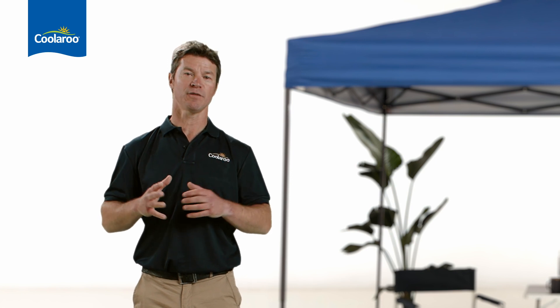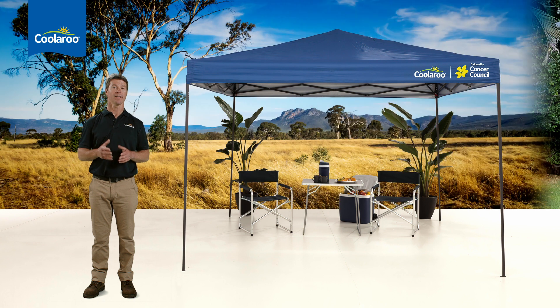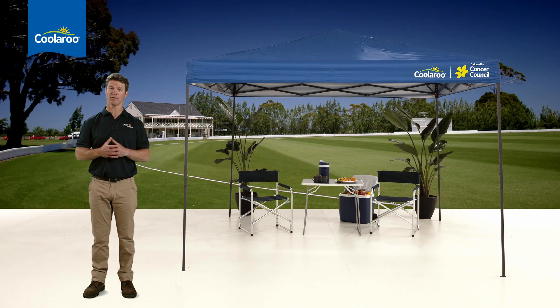The Coolaroo All-Rounder is ready for anything. It's the classic versatile gazebo. You can take it anywhere, whether you're at home, camping or supporting — the All-Rounder's got you covered.